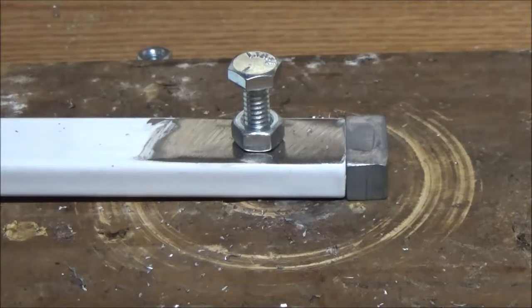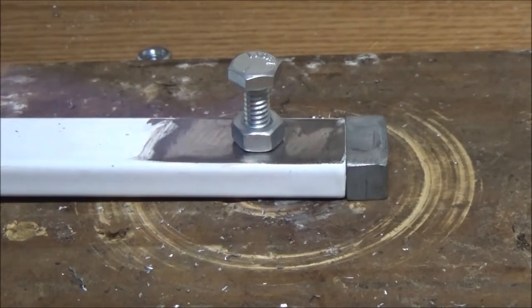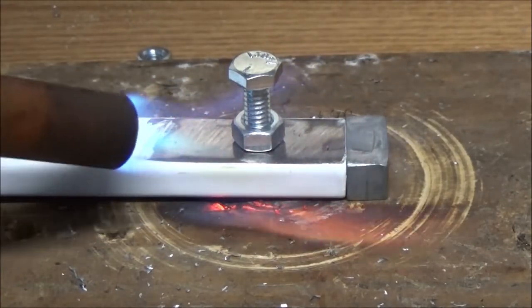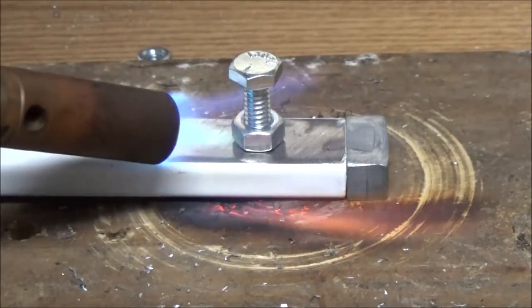Now I'm going to solder the nut on there. See here's why I'm building this guys - I'm standing at the side and it looks different, but now that I look straight on it looks okay. So let's go ahead and heat that up and try to solder that on there. Let me get you a different camera angle so you can see the soldering process. Let's go ahead and get my torch lit up and we're going to start heating these together.